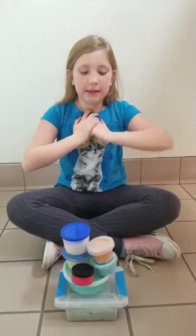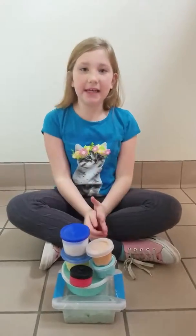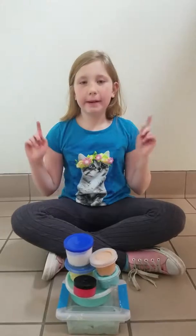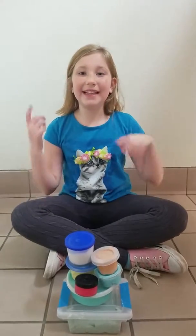Hello guys, it's my channel. Today I'm going to do a piece of my slime collection. Sorry about the background noises. Anyway, let's get on to the video.